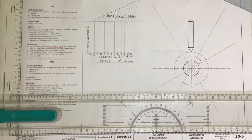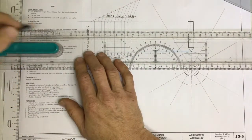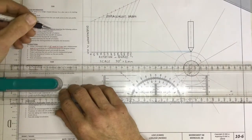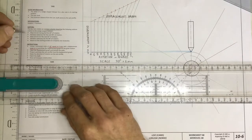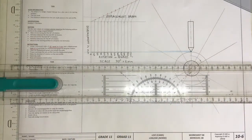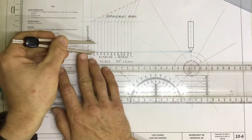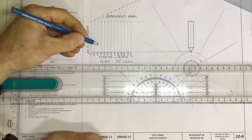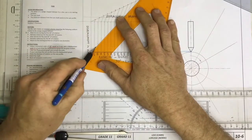Once you've got that, use the information about the motion of the cam. It says this cam rotates at a constant velocity — very important to read that part. It says the first step rises 15 millimeters during the first 60 degrees of rotation. So I measure off 15 millimeters, come along to 60 degrees, measure up 15 millimeters, and draw a line showing that my cam is going to rise 15 millimeters.